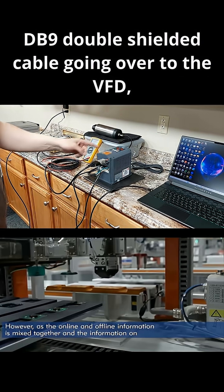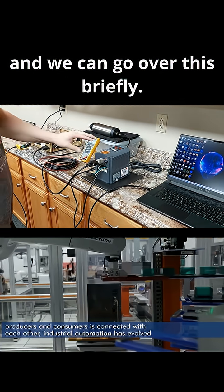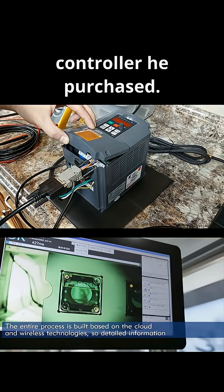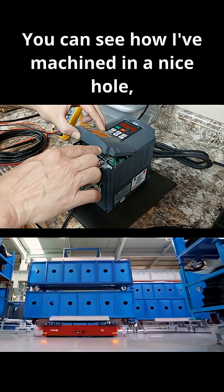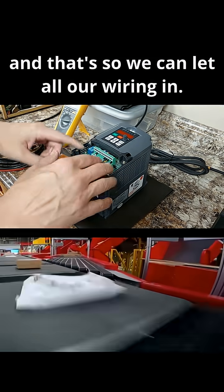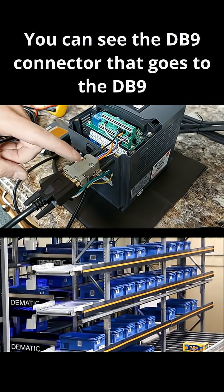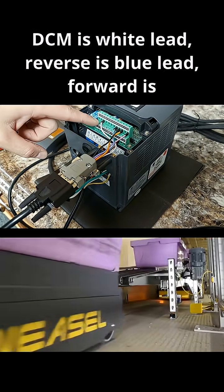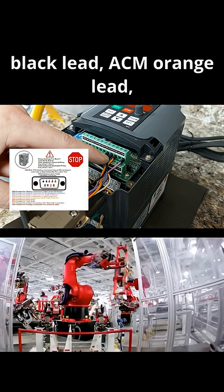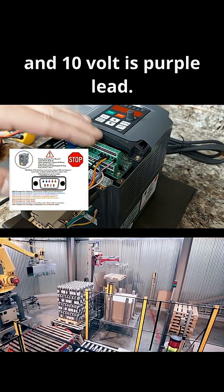DB9 double-shielded cable going over to the VFD. I've already done this on the first version of the controller we purchased. You can see how I've machined in a nice hole so we can let all the wiring in. You can see the DB9 connector that goes to the DB9 cable and then it breaks out: DCM is white lead, reverse is blue lead, forward is black lead, ACM is orange lead, and 10 volt is purple lead.